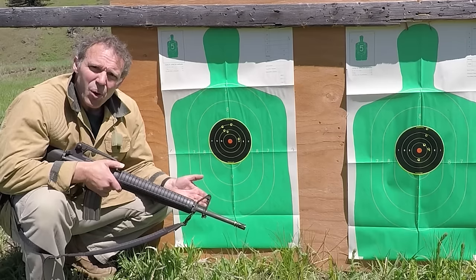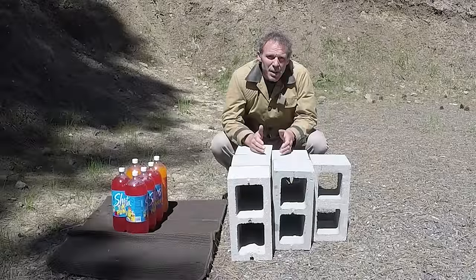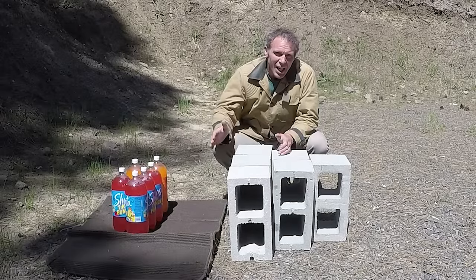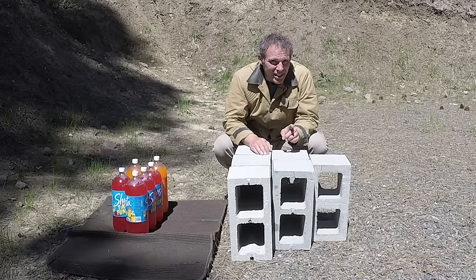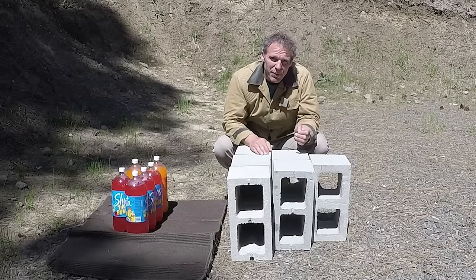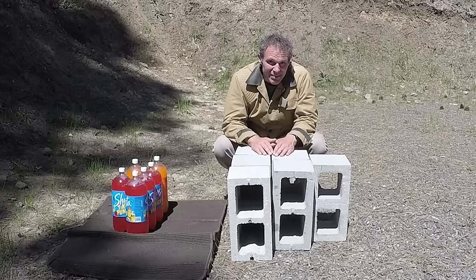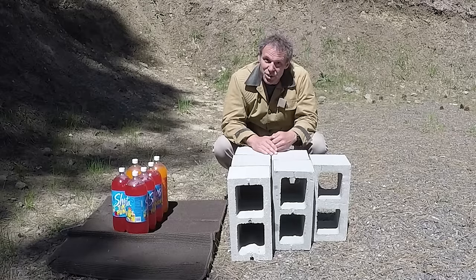Does the steel core ammunition have any good features? Yes, let me show you one. We've got our favorite target soda jugs behind cinder blocks — not the cheap 99 cent ones, these are the expensive two dollar concrete blocks — set up three, two, and one. I'll go back 40 yards and shoot with the 55 grain full metal jacket ammunition and see how many shots I fire before the soda jugs start taking hits.